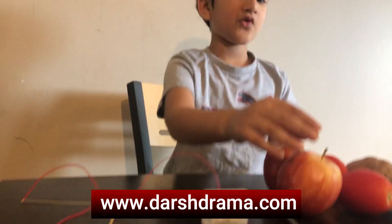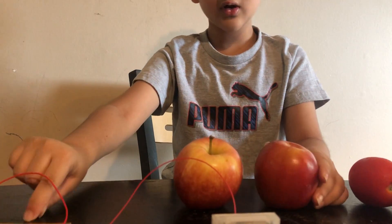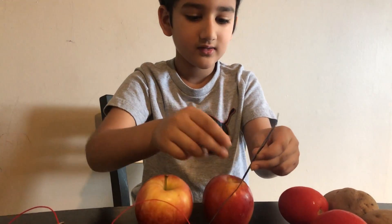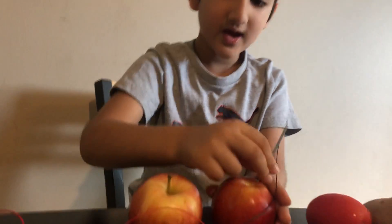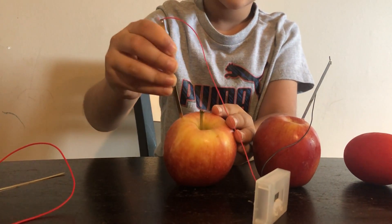Now the first one we're gonna try - they're in some red apples. Some nice and yummy fruit. First I'm gonna put the clock wires inside, like that. And I'm gonna put this one in the other one, like that.